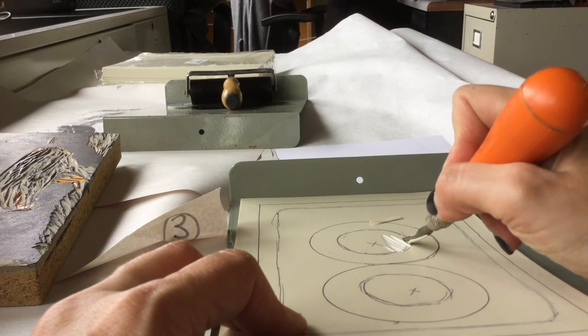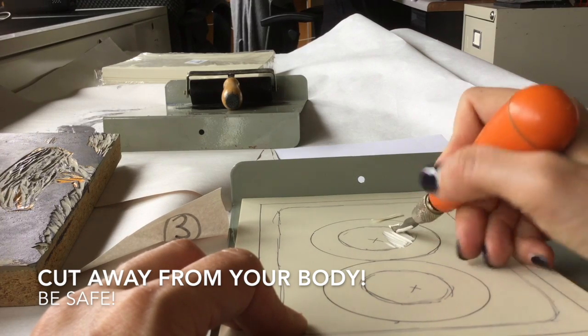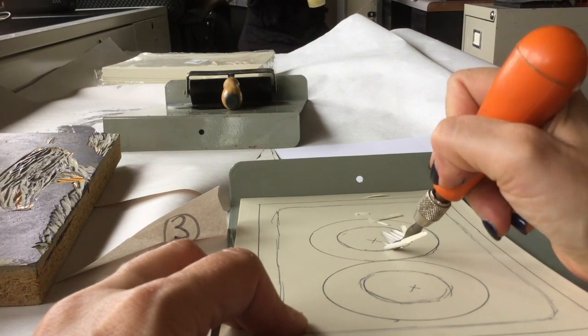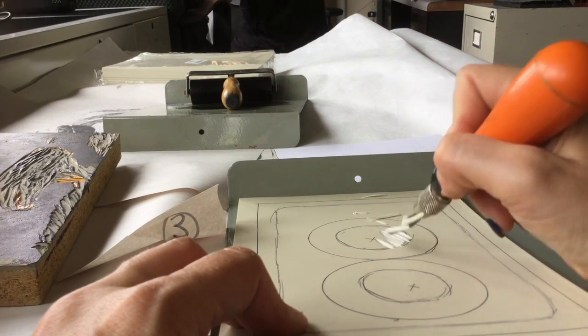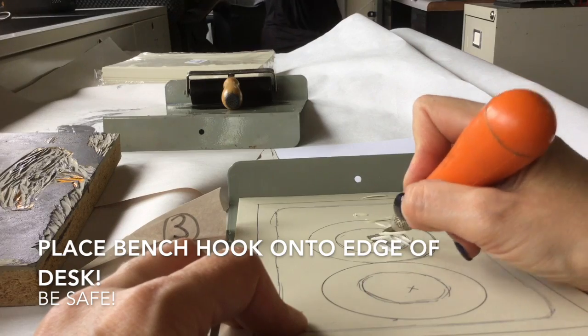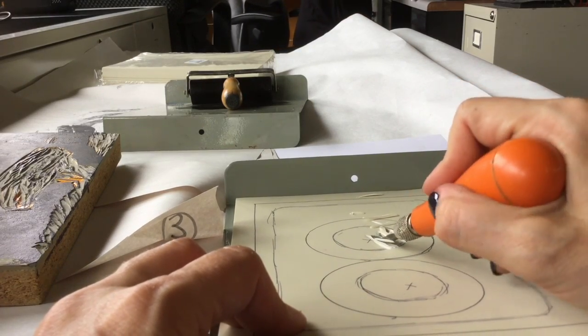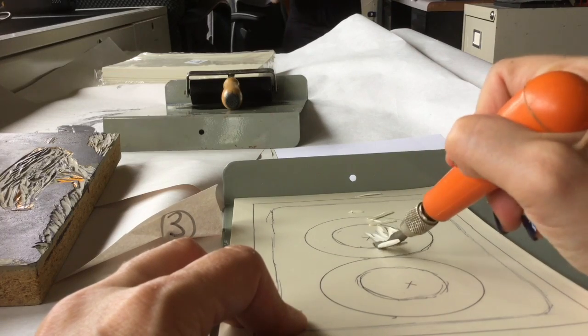Notice when I cut, I cut away from my body because I don't want to hurt myself. I'm using this metal bench hook — this hook is attached to the bottom of my desk so that it doesn't slip. People will cut themselves if you don't use this, so please be very careful and take your time.